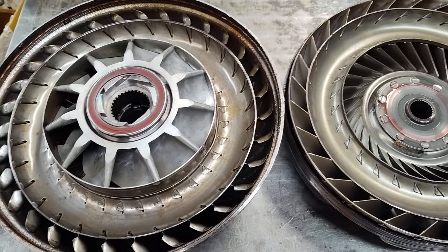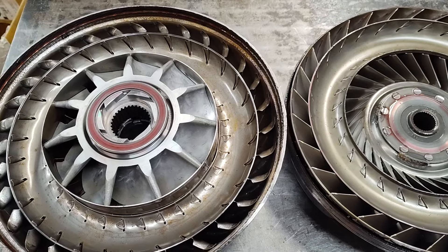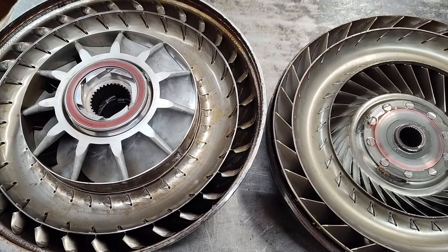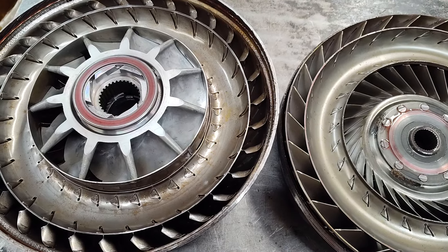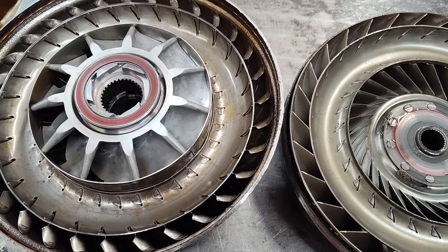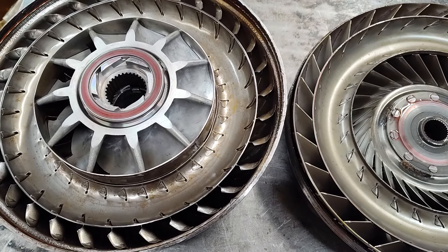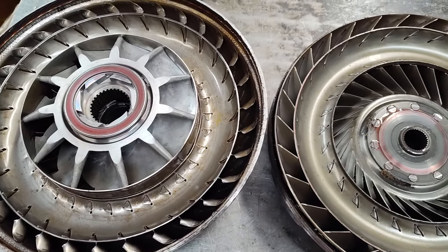Hey guys, Jay Prada Performance here. You guys seem to like these torque converter videos, so what I did here — and if you happened to watch the other video — I did a video on vibration issues with a torque converter, and we took a popular off-the-shelf converter and checked it for run out and balance, and it failed miserably. I was kind of curious about what the inside of this converter looked like, and so here it is.